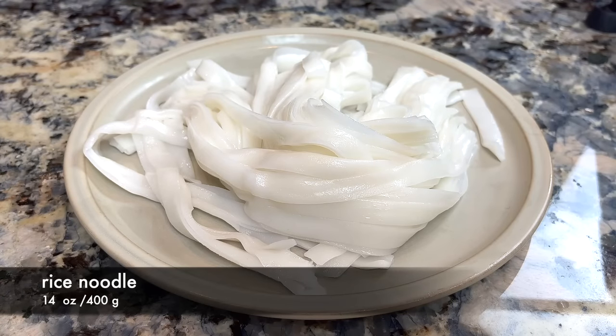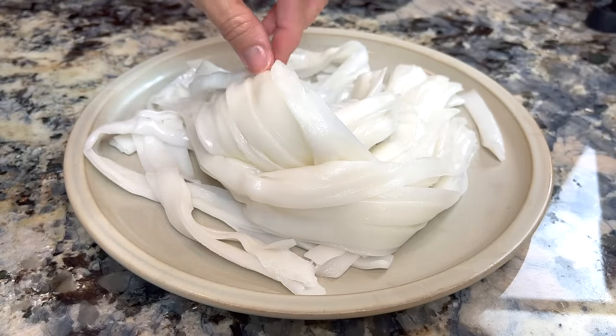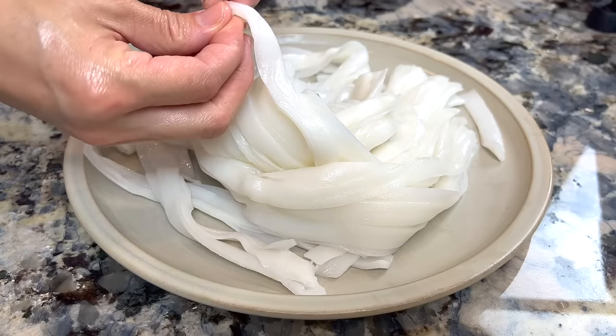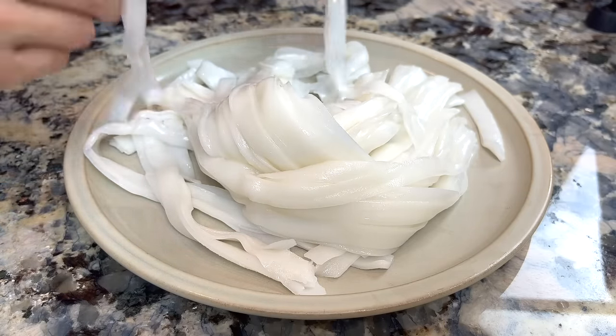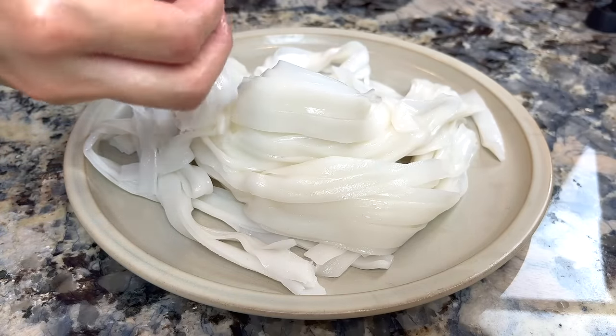Now the flat rice noodle. We must buy freshly made rice noodle, preferably those that are made on the same day. This is key to your success. Buy the noodle the day you are making beef chow fun.